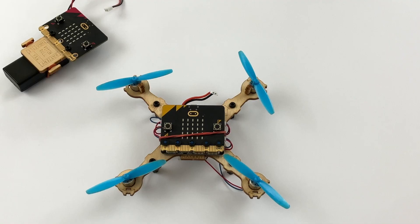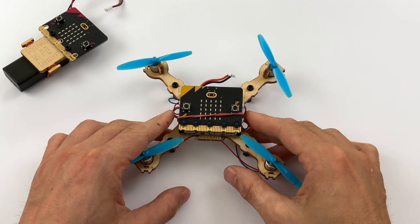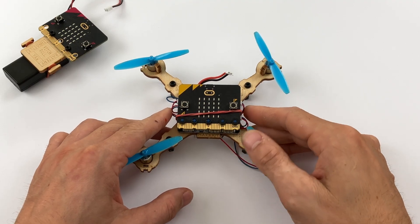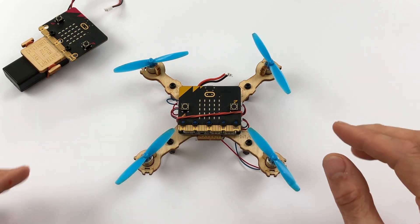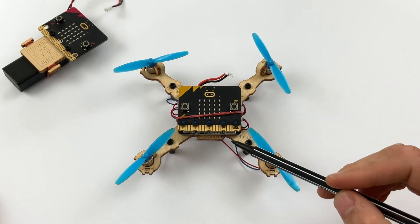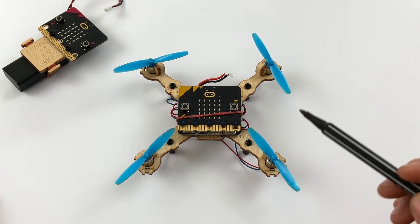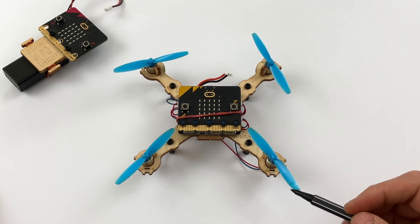I'm back in the office now. I noticed that the drone was flipping to one side when it was flying and I couldn't understand why. Then I looked more closely at the propellers — I do remember this from the build — there are two different types: clockwise and counterclockwise propellers.